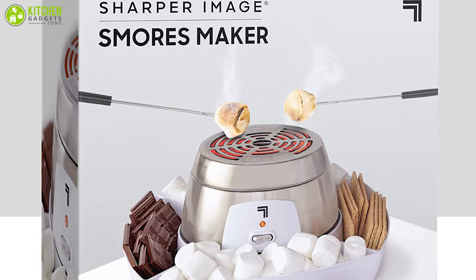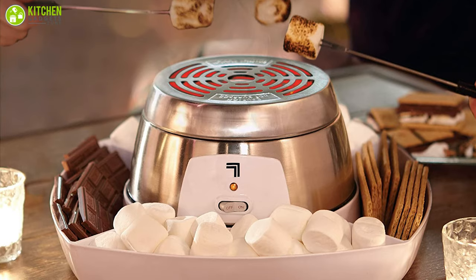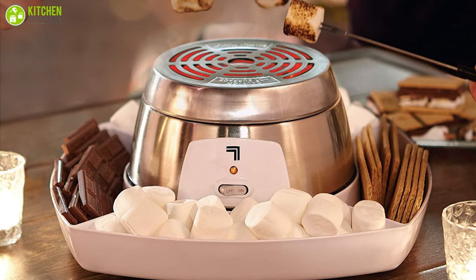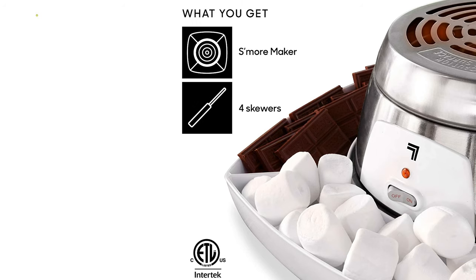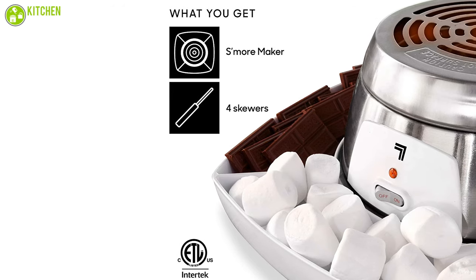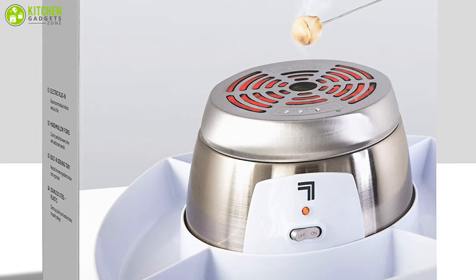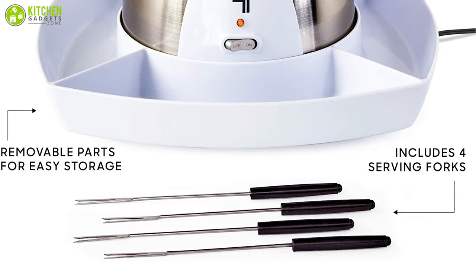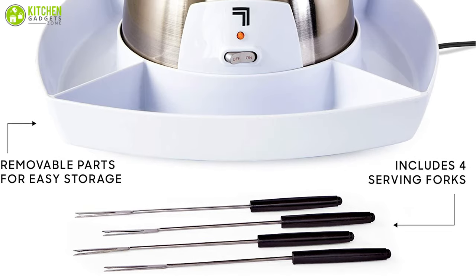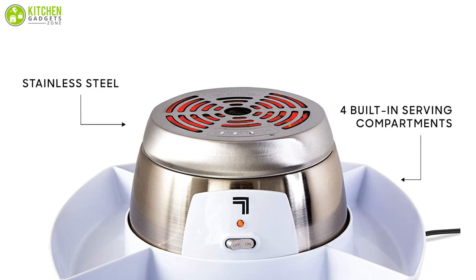Introducing Sharper Image, an electric s'mores maker that comes with an electric heater that perfectly roasts the marshmallows for delicious s'more treats. The grill roasts your marshmallows to your desired doneness, and the removable grill plate protects the electric heating coils while still ensuring even roasting. In addition to a heater for roasting marshmallows, this unit contains four stainless steel roasting forks and s'more sticks, a top cover, four trays for putting in the ingredients, and a stainless steel housing.